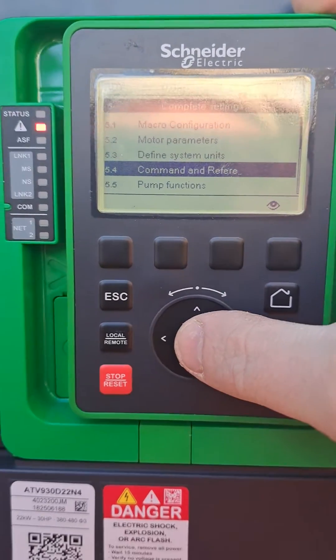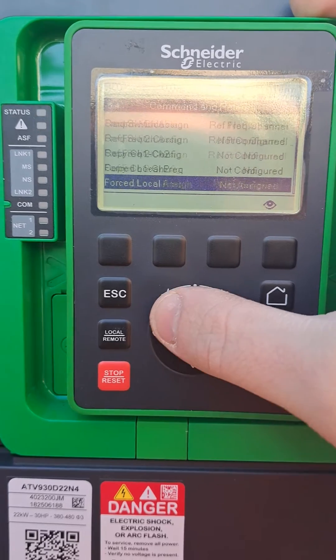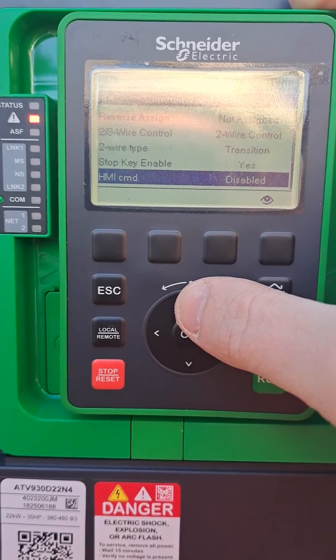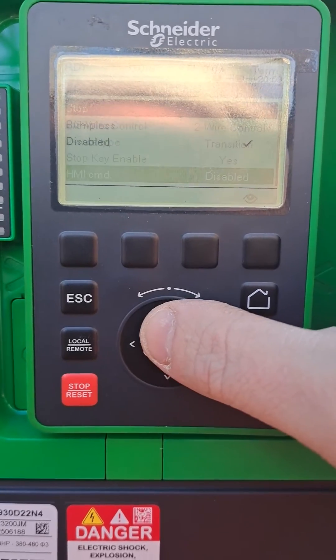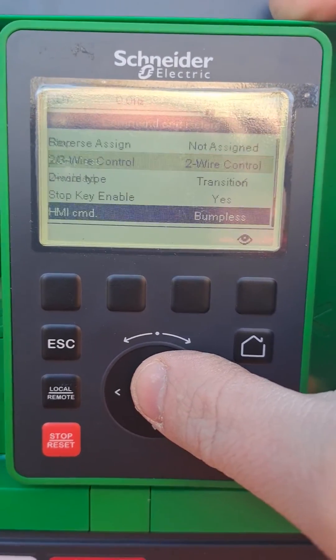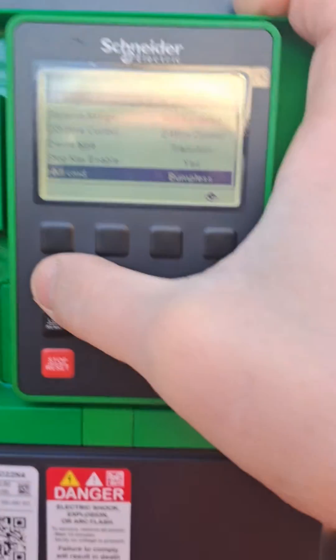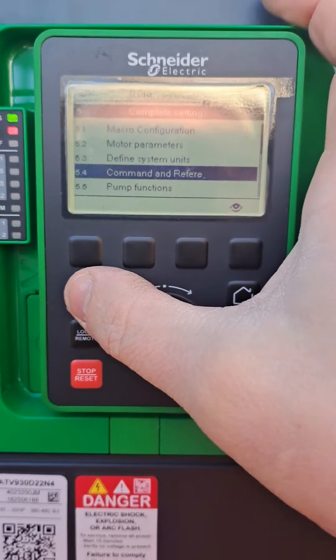Go all the way down to HMI command and disable it — you need to put it to 'bumpless' so you get control from this button in local mode.